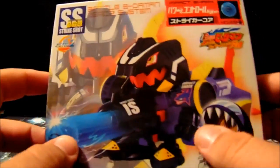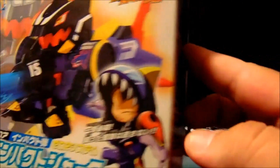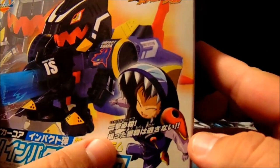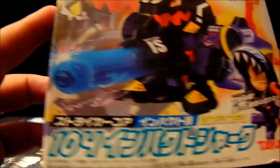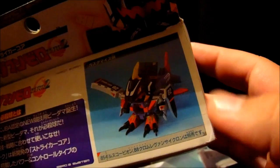Here we have a shot of Impact Shark and his user. It is amazing cosplay. That's a suggested combo on the top.